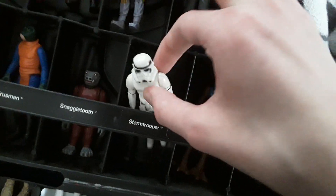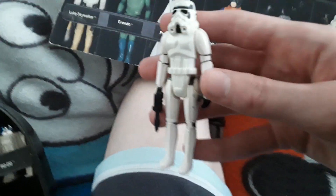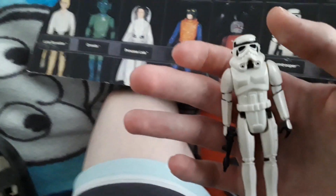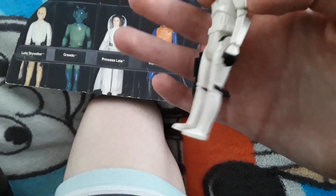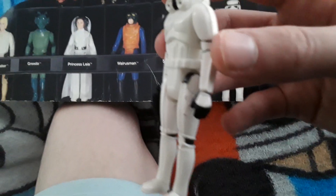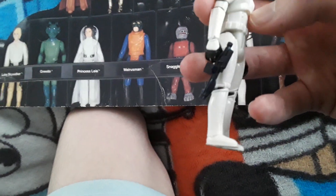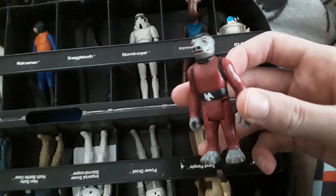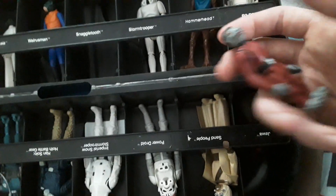We have the classic Stormtrooper, the 1979 version, with a head that is unable to move — just like some of these figures whose heads aren't able to move, though most of them can. He has his blaster. I'll try to re-equip all of these guys with their weapons afterwards and show you all the weapons at the end of the video.